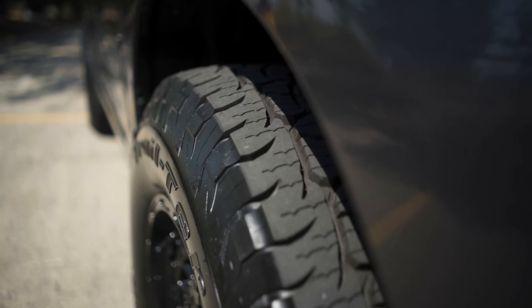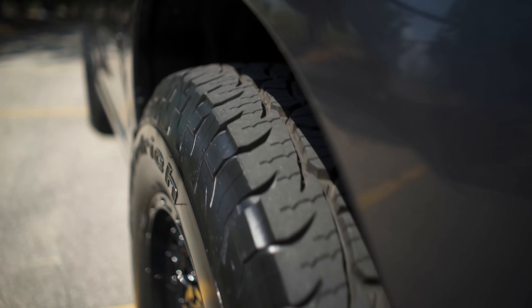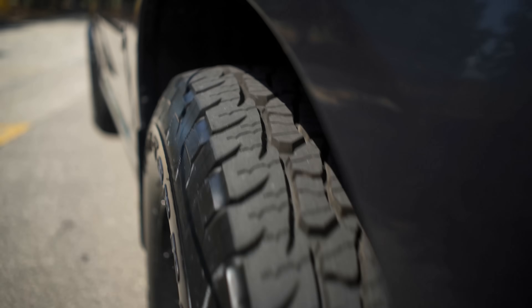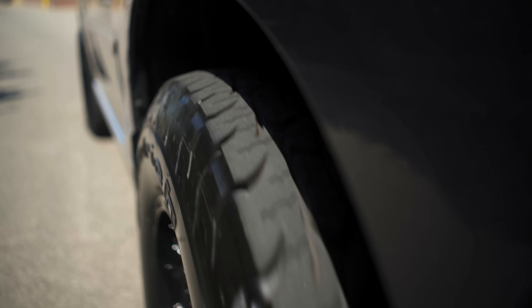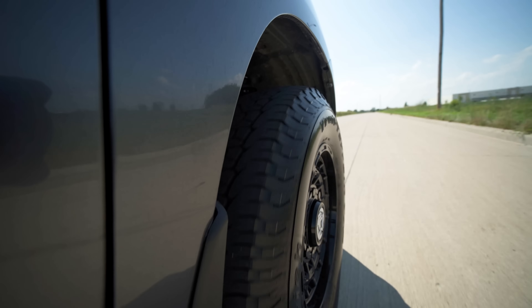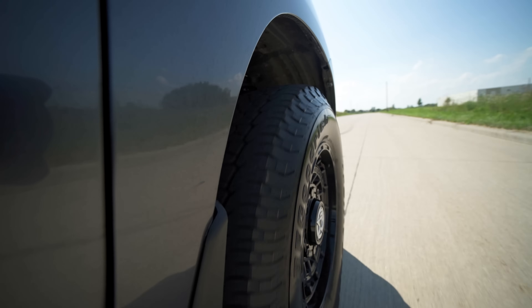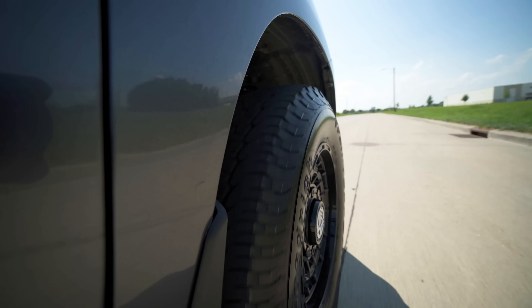These particular ones I have on now are just passenger rated, so they're not light truck or anything like that. In fact, the Trail Terrains are not going to be coming out in any LT-rated size anytime in the near future — or maybe at all — because that's what the BFG KO2 All-Terrain is going to be for, that more heavy-duty market. So we're not really comparing apples to apples here — more like apples to oranges.